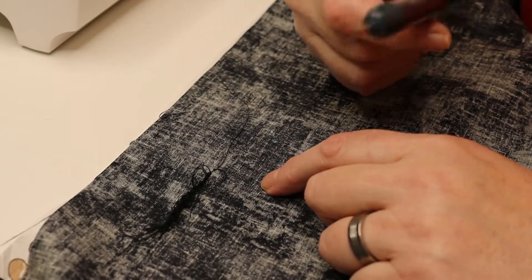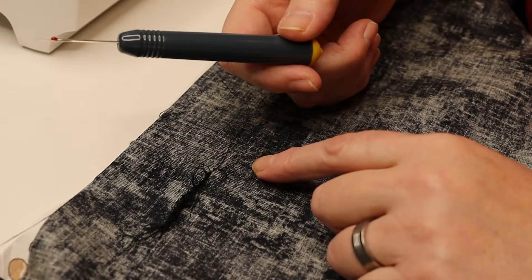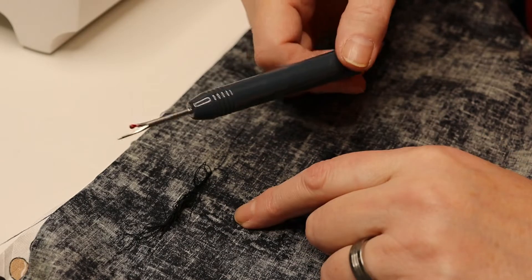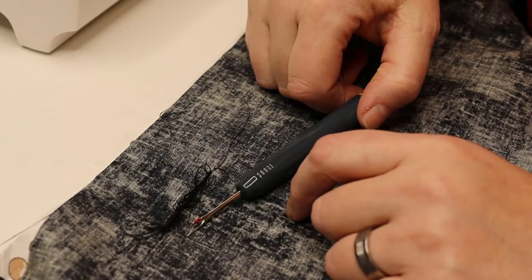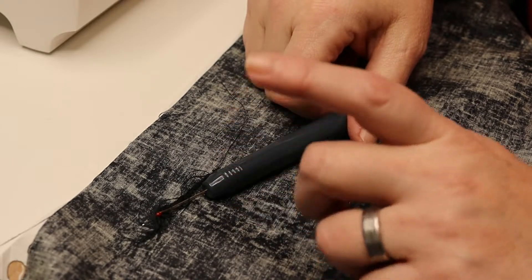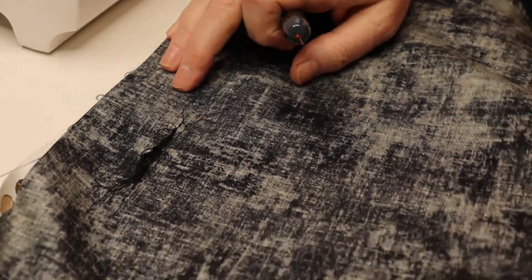I made it a point that whenever I experience a screw-up, I stop, grab the camera, and show you how to fix it. This is the second time I've had to stop and fix something. So getting started — first, we want to salvage the fabric.